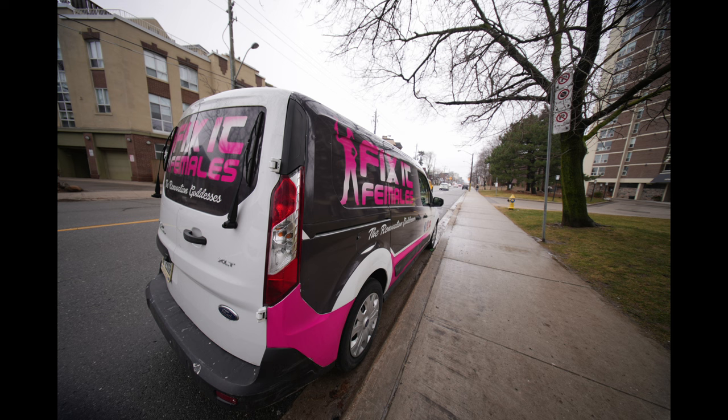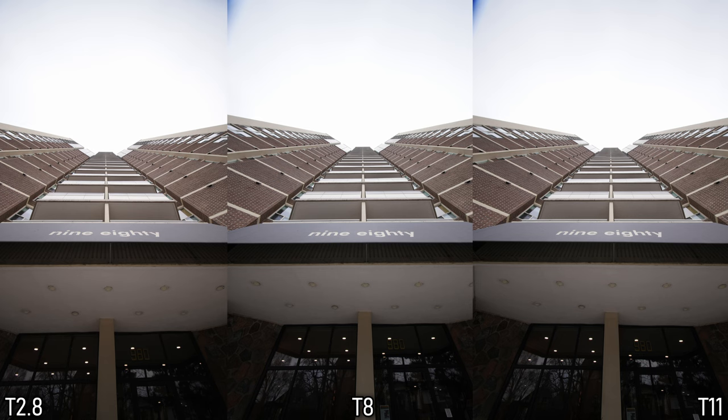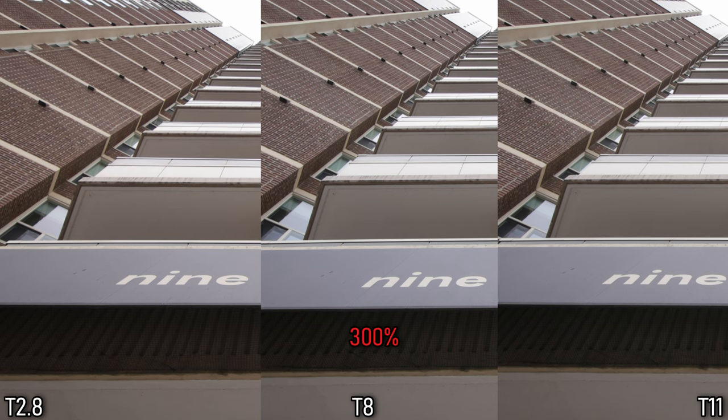I saw this truck where women, instead of doing domestic things, go out and use wrenches to fix pipes and bench-related disasters. Women can do anything. In this architectural example of stopping down your aperture: we got f/2.8 on the left, f/8 in the middle, and f/11 to show you what diffraction is. They all look the same to me, but some of them vignette harder than others and I don't know why.